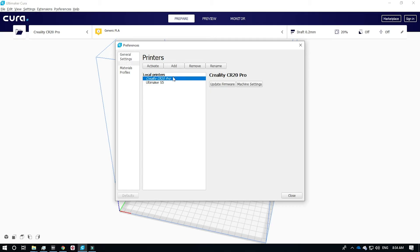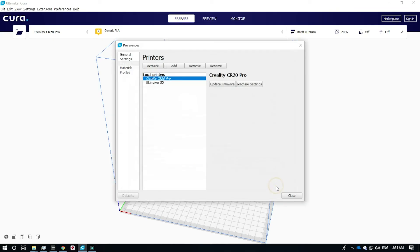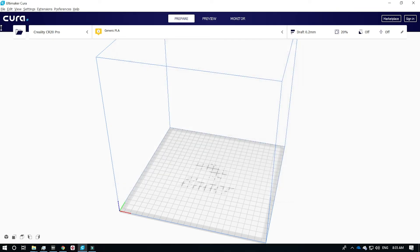Making sure the CR20 Pro is highlighted, go to machine settings. Now under start G-code, we need to insert a line of code for the auto bed leveling of the CR20 Pro. Under G28, we need to put G29 and label that auto bed leveling. Once you're done, press close, close again, and you should be ready to go.